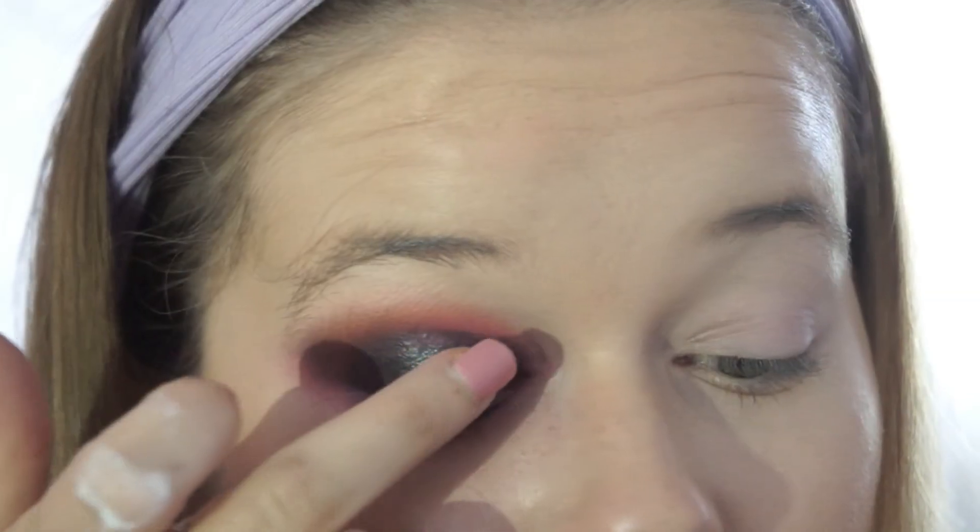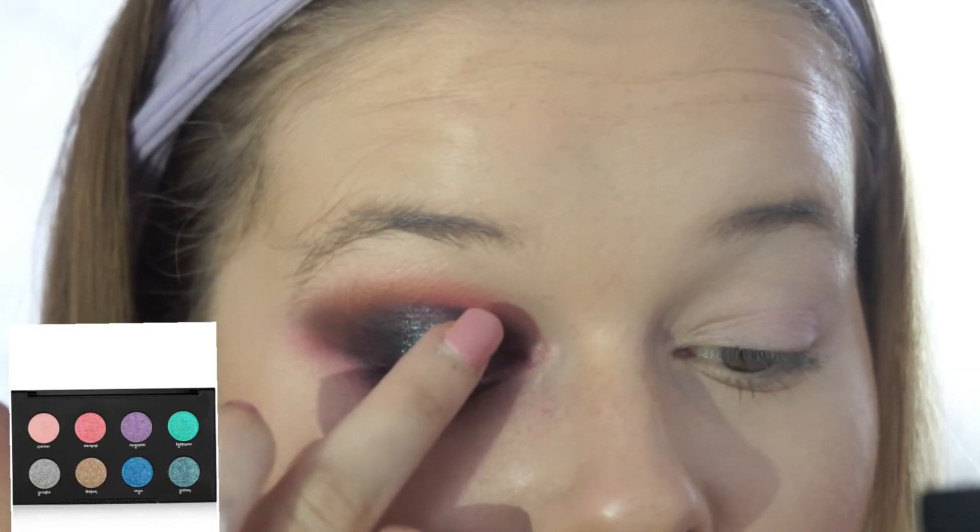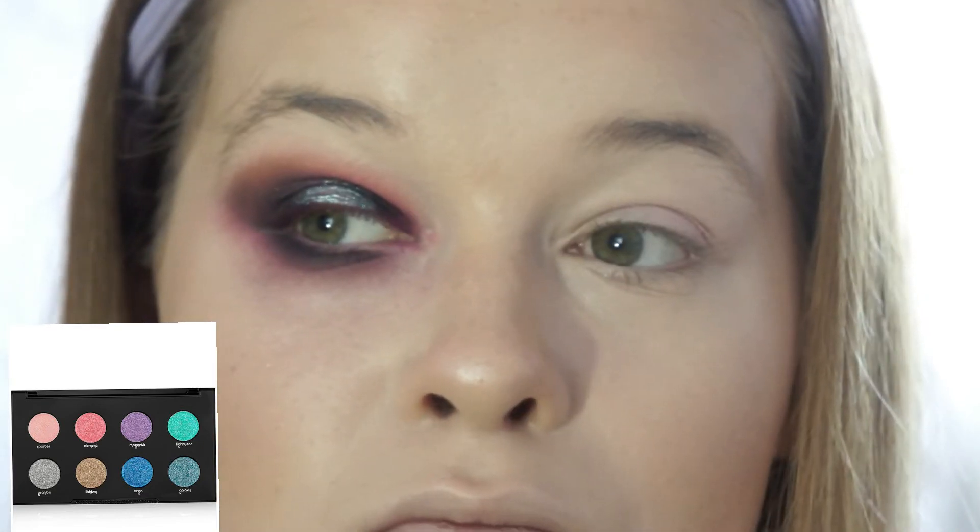Now I'm taking the Urban Decay Moondust palette and just with my finger I'm going to press the glittery green shade onto my lid.